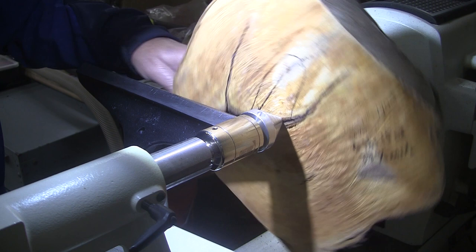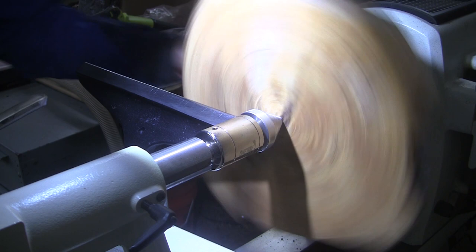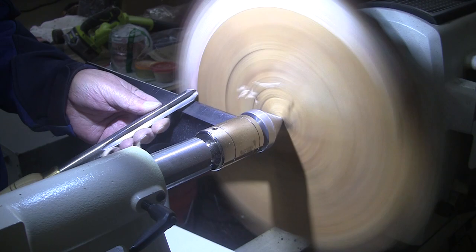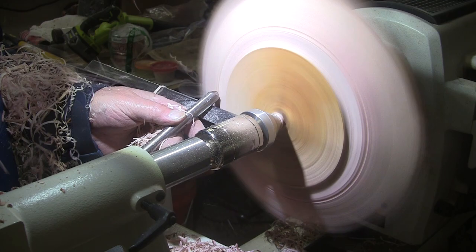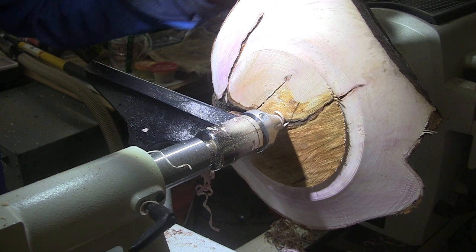So 570 RPM, 5/8 inch freshly sharpened bowl gouge, mask and face shield on. Oh, they're pretty pink — pink curls! Looking okay.